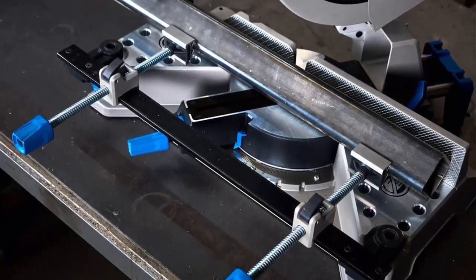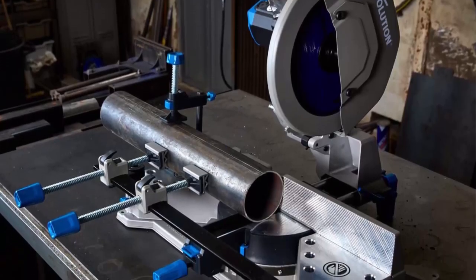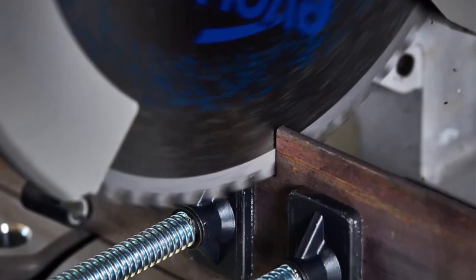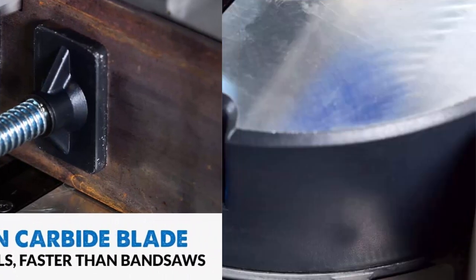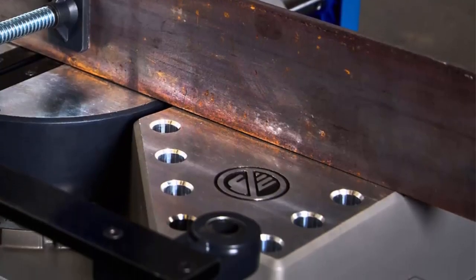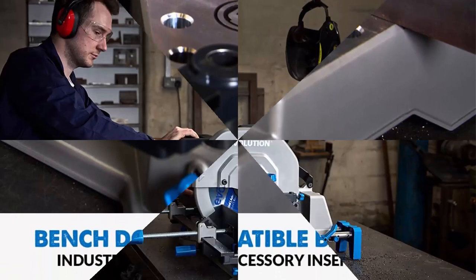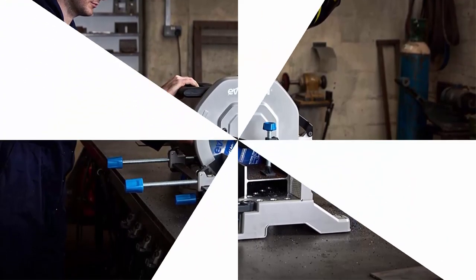The S355 MCS is the world's first 14 inch steel cutting mitering chop saw, equipped with the S series motor and a powerful 15 amp motor. Features a sliding head with locking pin and positive stops at 0, 15, 22.5, 30, and 45 degrees. Includes a neutral fence, chip deflector, and top clamp.